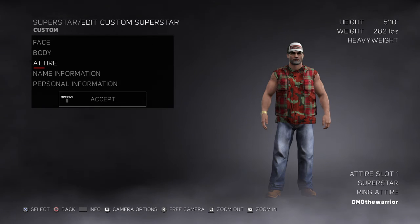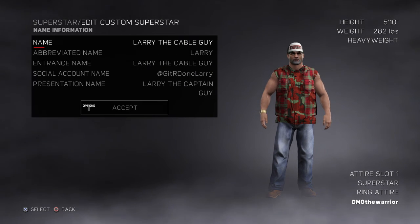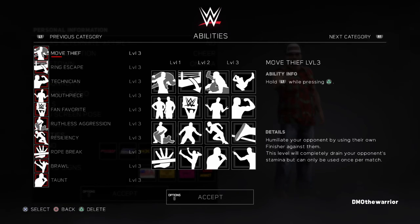And his moveset — I don't remember whose moveset I gave him, but I think it's Scott Dawson's. Here's his name info, and here's his personal info. And there's his abilities.